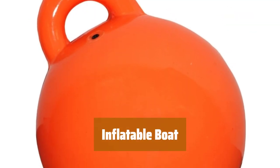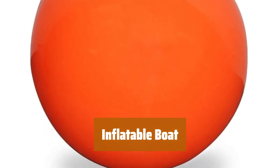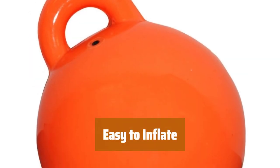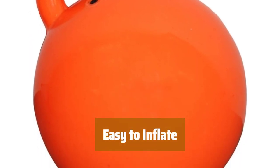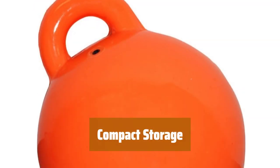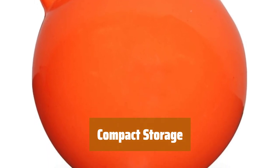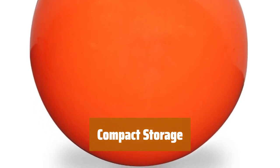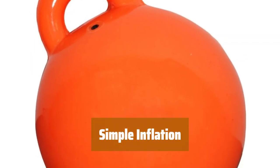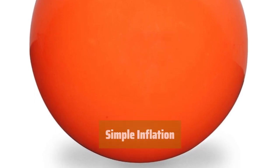Number 3. Looking for a reliable option for your small watercraft? This one is affordable and built to last. Its smaller size makes it a breeze to inflate and deflate whenever you need — no hassle, just convenience. When not in use, simply deflate it down flat for easy storage in small spaces. No more bulky equipment taking up room. Just grab a standard air pump and you're good to go — easy and quick inflation for more time on the water.